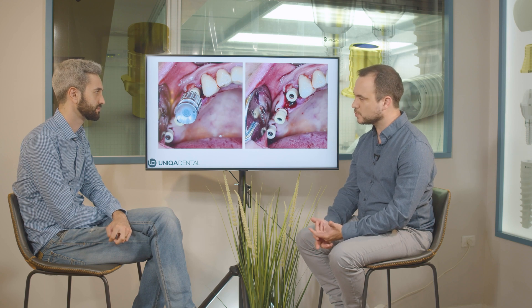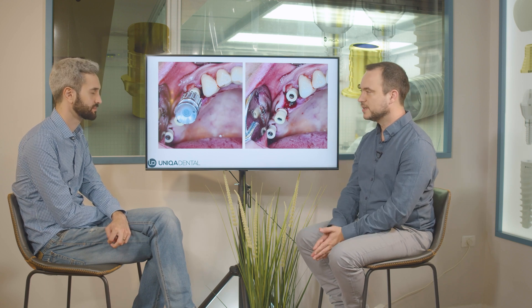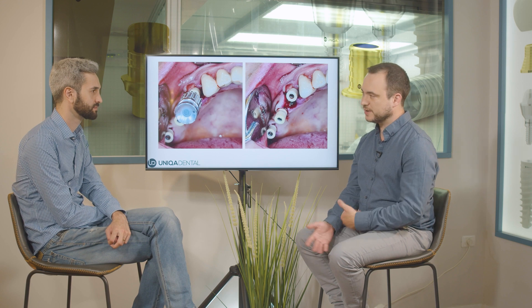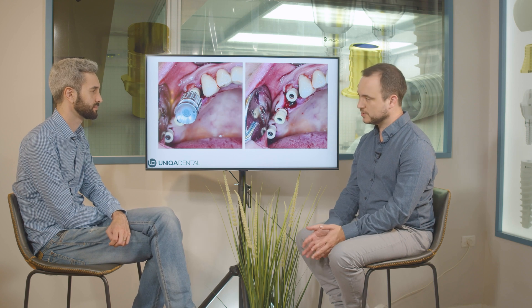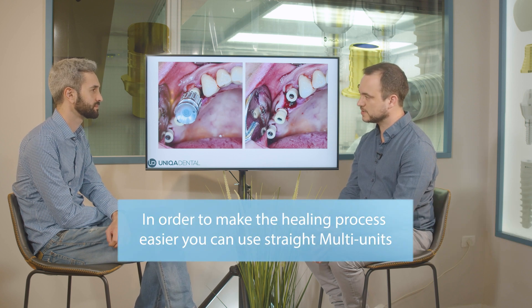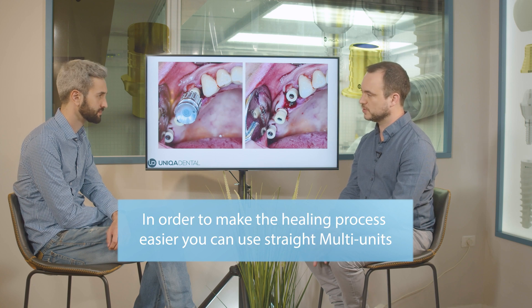We're putting straight multi-units for the gingiva to heal. The easiest approach is to put straight multi-units for the temporary bridge — you can mask the screw channel openings with composite material. You don't want, during the healing process with all the blood and inflammation, to start using angled multi-units. Put three straight multi-units and then change in the future to angular ones once you know the final gingival height.